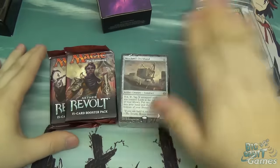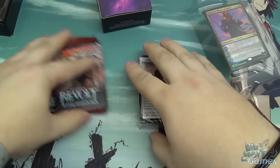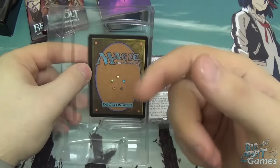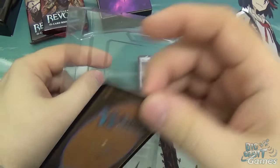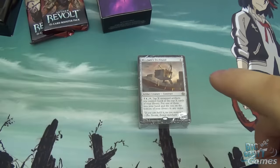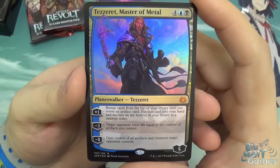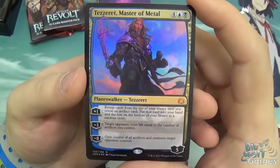So we have the Planeswalker card, the 60-card deck, and the two boosters. Before I get into the actual deck itself, I'll show you Tezzeret. If you've bought one of these, just be careful getting the card out — push the plastic slightly so it releases the card nice and gently. You don't want to damage it. So here we have the Tezzeret Master of Metal Planeswalker card, which has a mint purple border — one of my favourite colours, and it looks really cool.